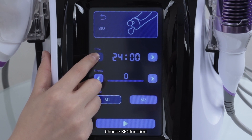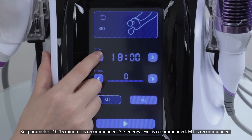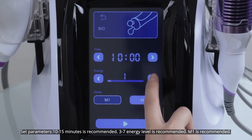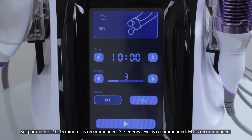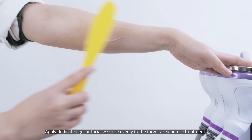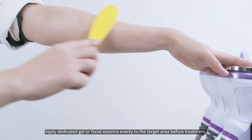Choose bio function. Set parameters: 10 to 15 minutes is recommended, level 3 to 7 is recommended, Mode 1 is recommended. Apply dedicated gel evenly to the target area before treatment.